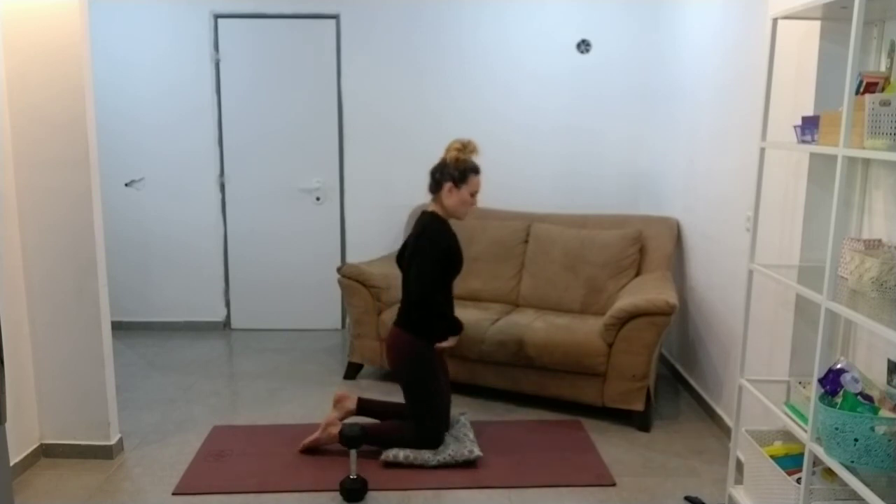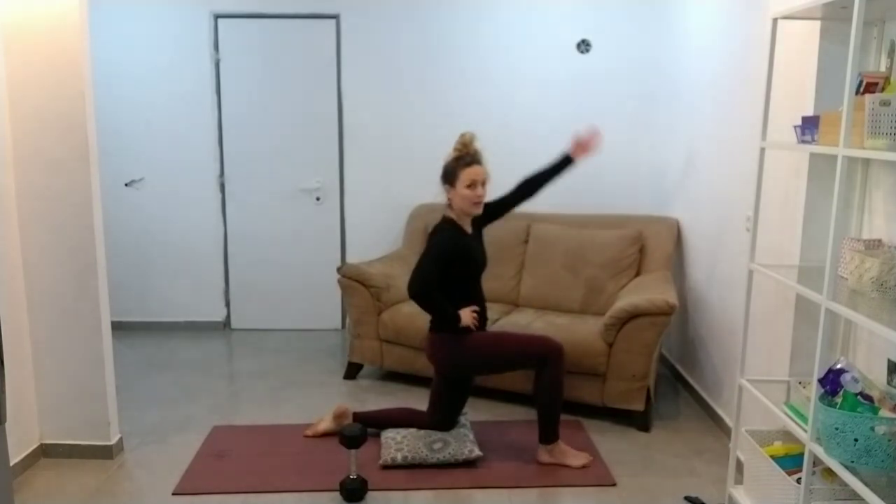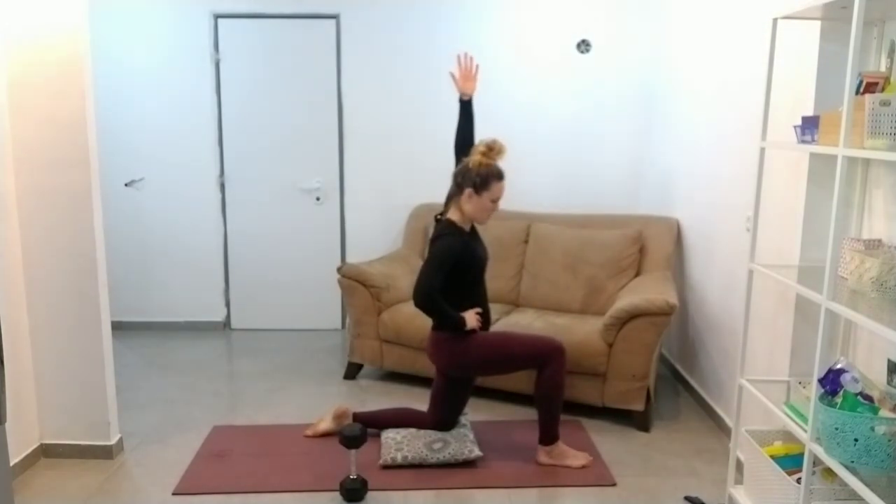Switch sides, last one. So tucking the bum under, just pushing the hips forward slightly, and then lifting that hand overhead.